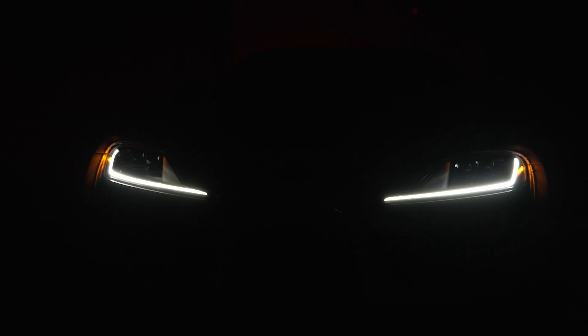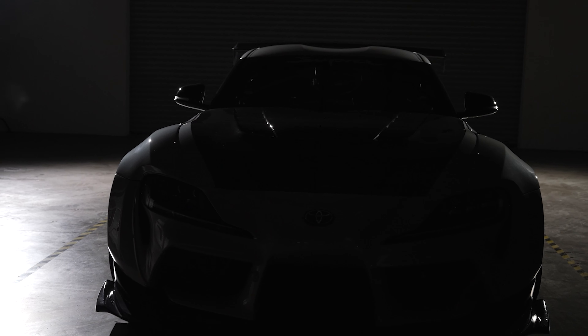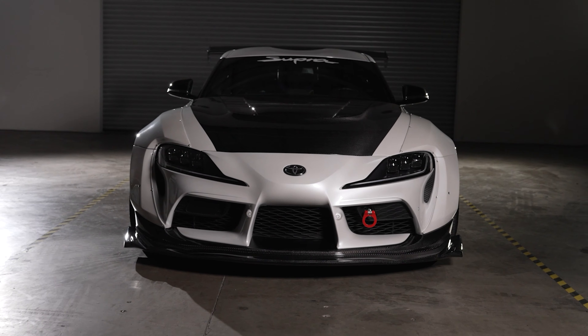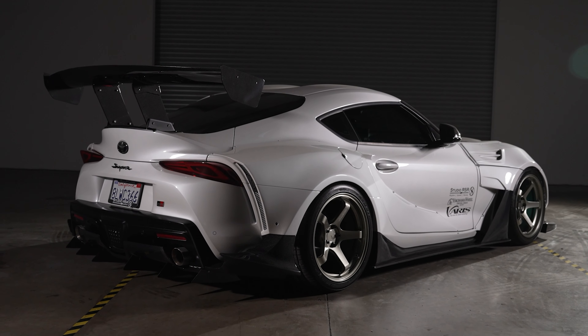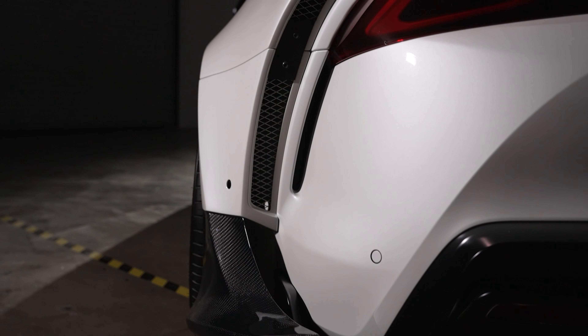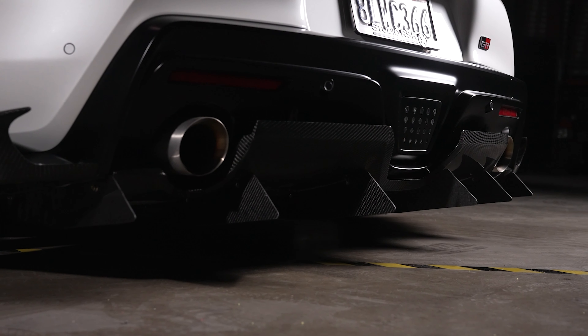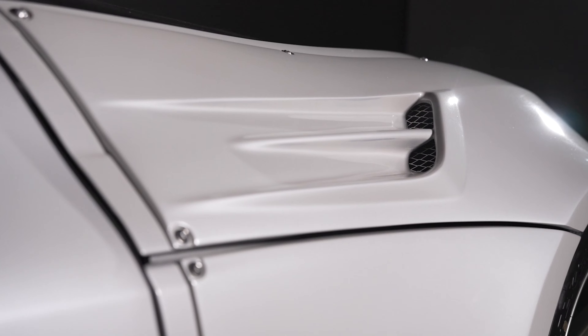So right now we're going to show you everything we did — from the wheels and tires, the spacers, the BBK, from the seats to the cage. For me it's always nice to see the process and how stuff gets built, but it's just as satisfying to see everything finally come together and see the final result. So without further ado, here it is.